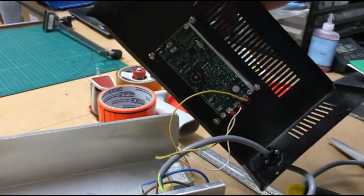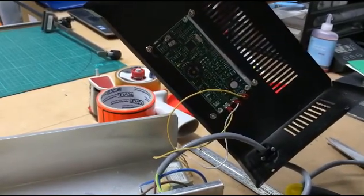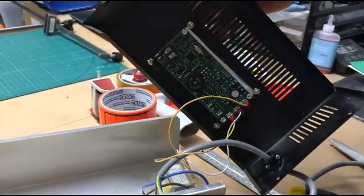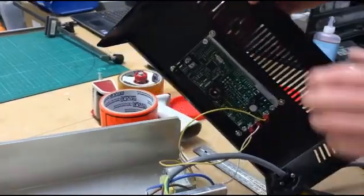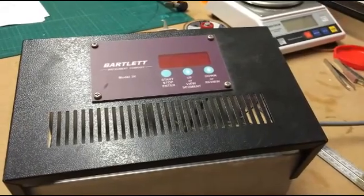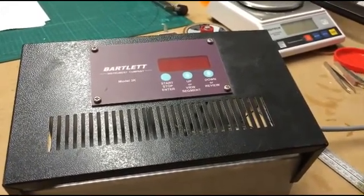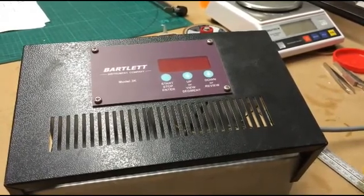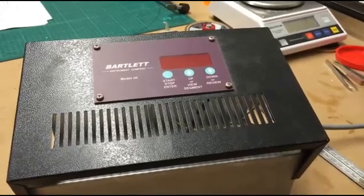If you're ever getting thermocouple fails, or if the temperature it's displaying doesn't seem quite right, an easy way to test whether it's your thermocouple or the actual controller board itself is to just pop the wire in and it should give you your current temperature. Or if you want the world's most expensive weather station, this would be it. If you've got any other questions, please feel free to get in contact with us at info@glassfusing.com.au and we'll endeavour to answer any questions you've got. Thank you.